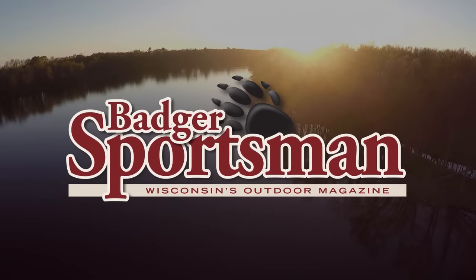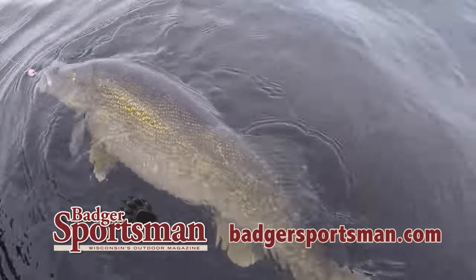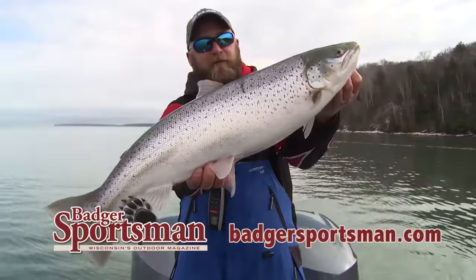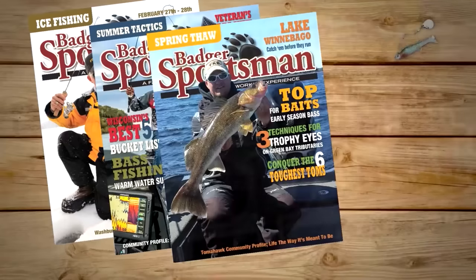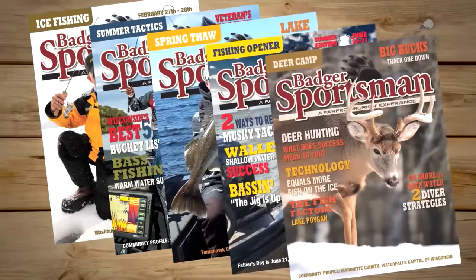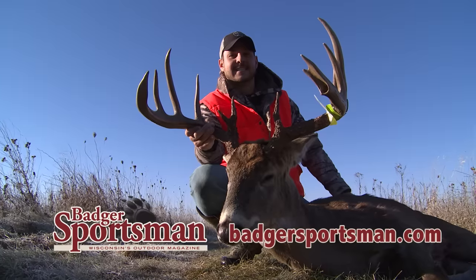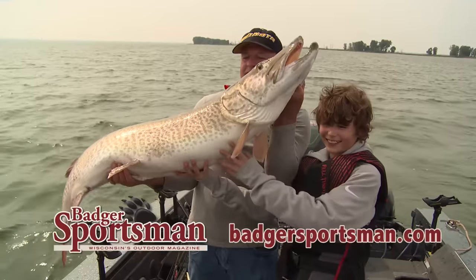Badger Sportsman Magazine — Wisconsin's premier outdoor magazine. Fishing and hunting in Wisconsin, written by outdoor enthusiasts from Wisconsin. Each issue features timely fishing and hunting articles from experts across the state. Badger Sportsman Magazine will help you make the most out of your time in the woods or on the water. Subscribe today.